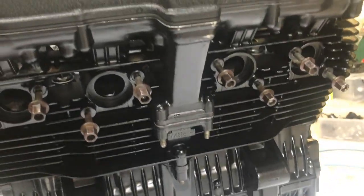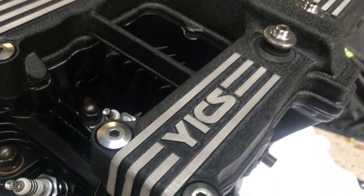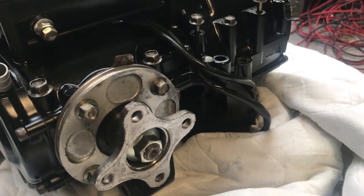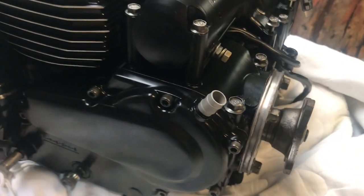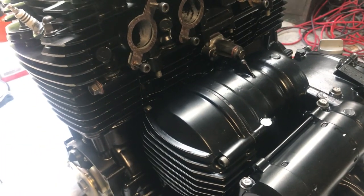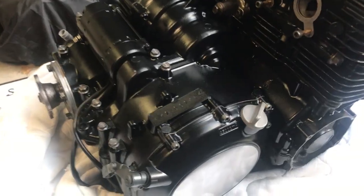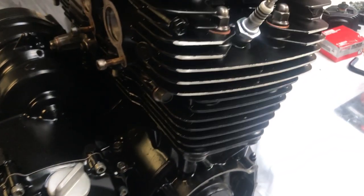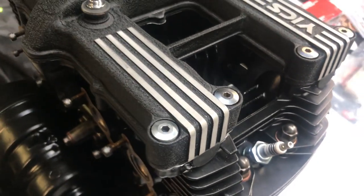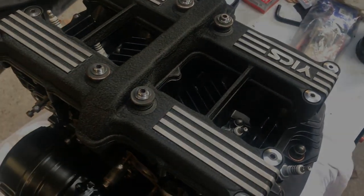So there you go — that's the engine done. I hope you've enjoyed the video. Please subscribe, like, and share. If you have any feedback or questions, put them in the comments section. There's still a little bit more to do — I've done the carbies but I need to set the floats up and put the carby boots on, so I'll do that at a later date. But this is essentially done now and I'm really happy with the way it's turned out. In the next video I'll start working on the frame — stay tuned.